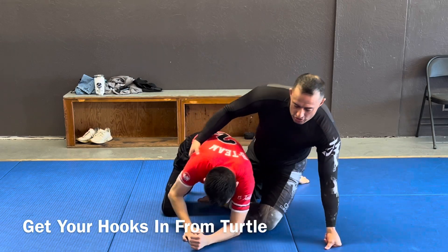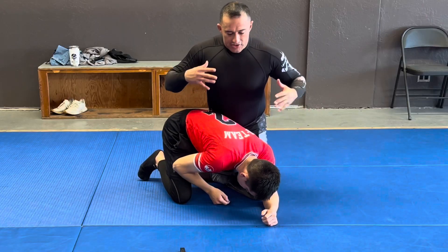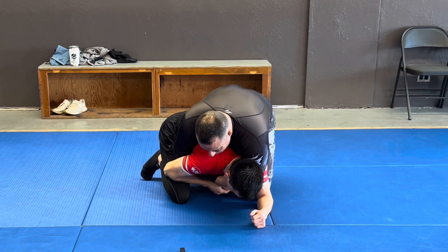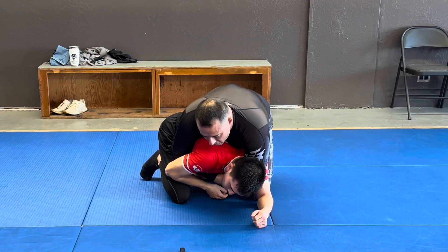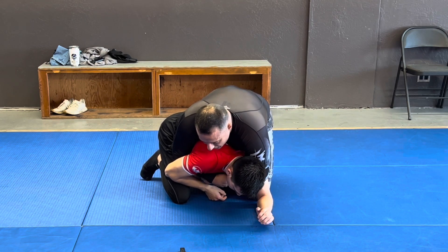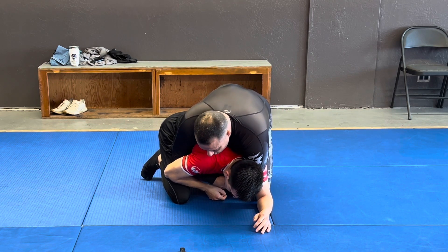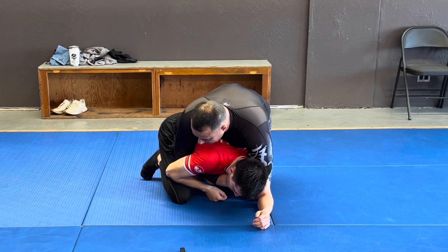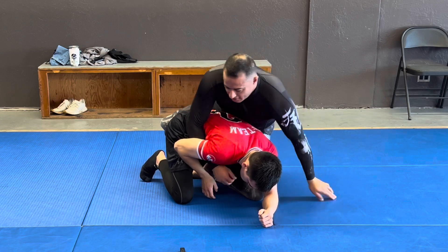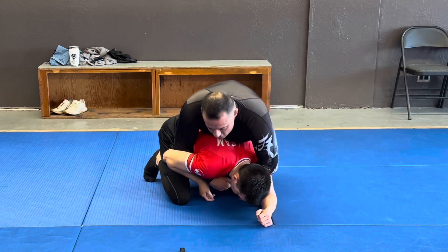What a lot of people do is the first thing they always go to is the seatbelt position. From here, I don't really have a lot of good weight on them because of the base he has with his elbows and knees - I can't really put any pressure. The other bad thing is as soon as I start putting some pressure over his back, unless I'm super flexible, it's really hard for me to get my hook in. As you can see, I can't really spin it around.